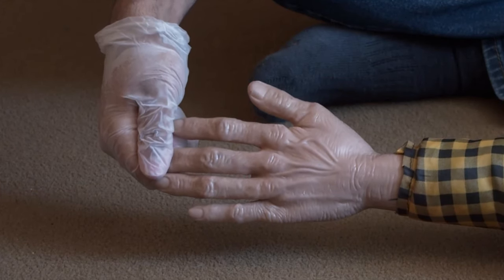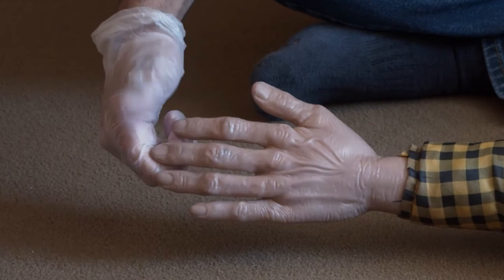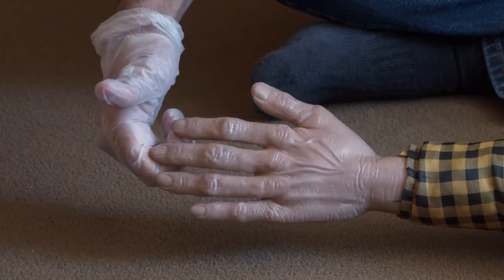To do so, push down on the person's fingernail until it turns white. Release and watch for the return of normal blood flow.